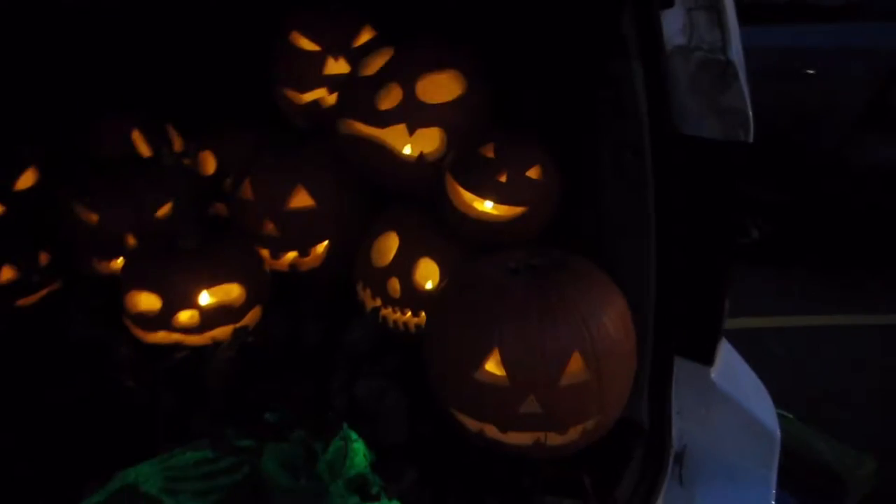Hey, Allen here. Today I want to share a video I made two years ago for Halloween 2014 — a trunk-or-treat setup I did in my 2011 Honda Pilot. I've got 30 hand-carved jack-o-lanterns, all to create this pepper's ghost effect inside a big pumpkin. Here's the pepper's ghost effect inside the middle pumpkin.